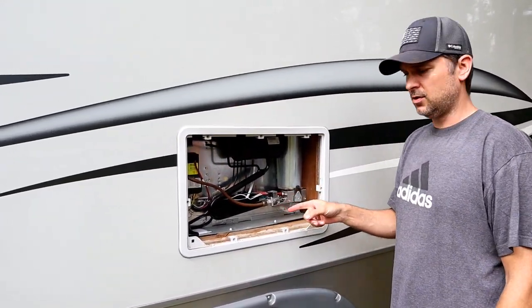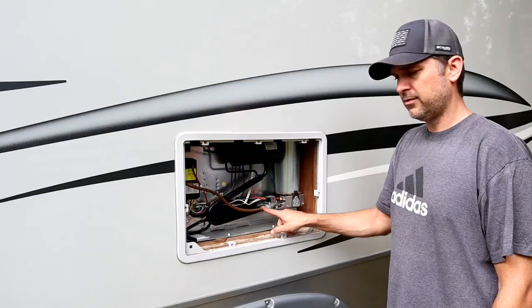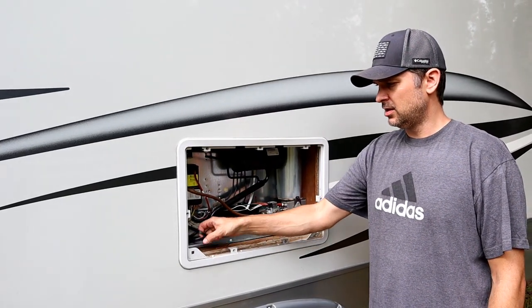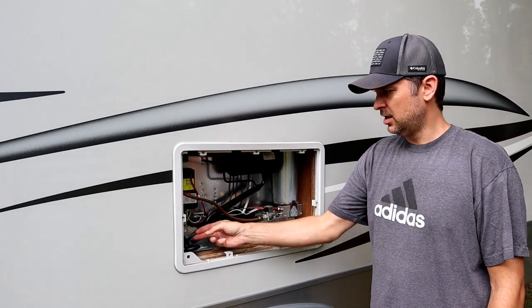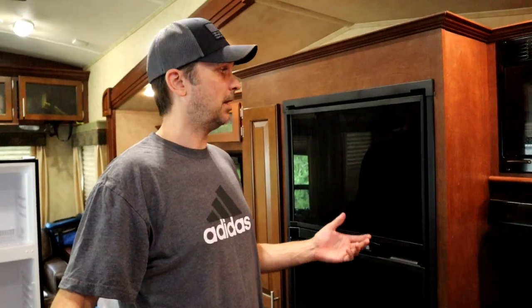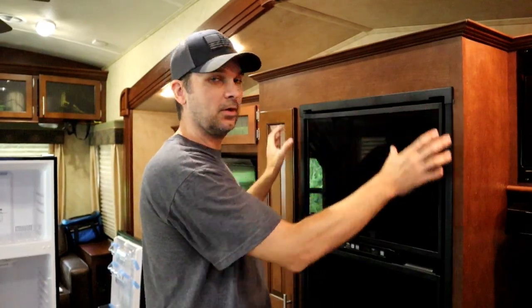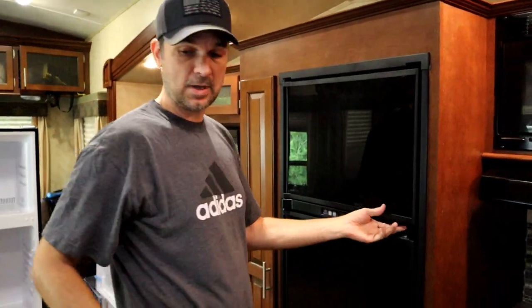You can see in here we have a couple more screws holding the refrigerator in. We have our gas line connection, the 120-volt plug, and our 12-volt lines — all of these need to be disconnected. We have a Norcold, but I'm pretty sure it's the same for a Dometic or other standard fridges. I pop the trim off; there are a couple screws on the front, top and bottom, and that's all that's holding the inside.